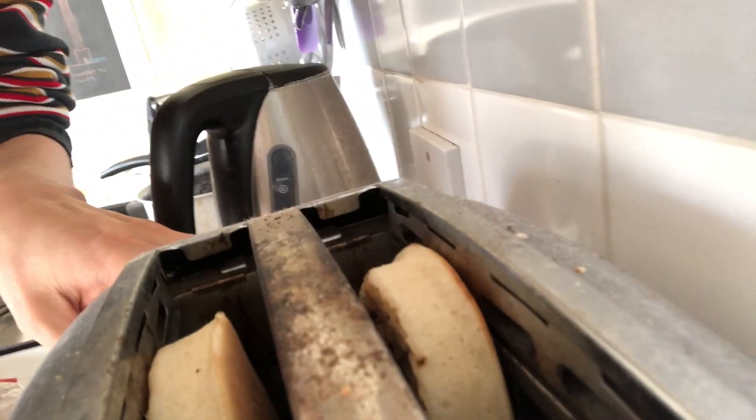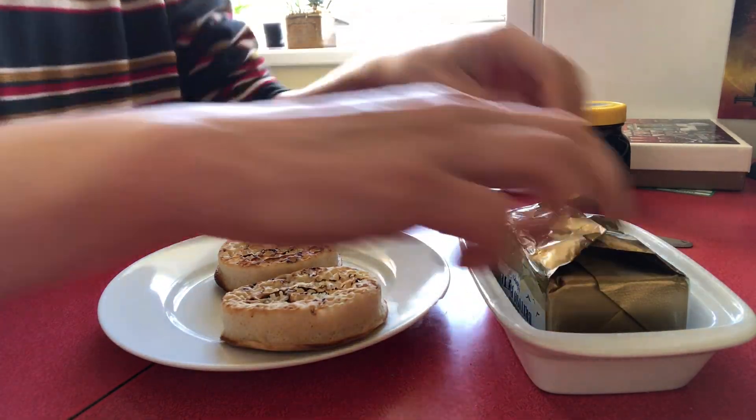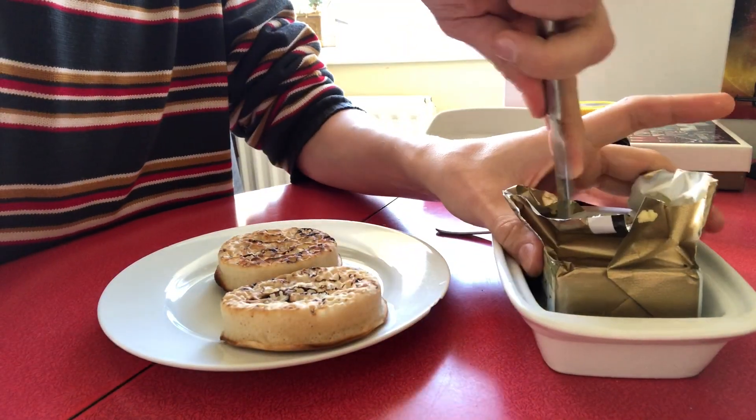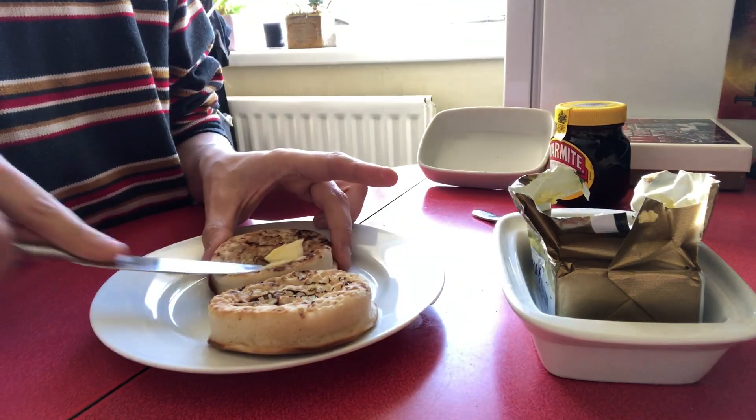I've got one that I've already put in. The crumpets have come out of the toaster now, so what I'm going to do is apply some butter — I'm using unsalted butter.